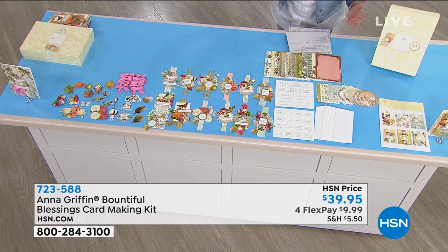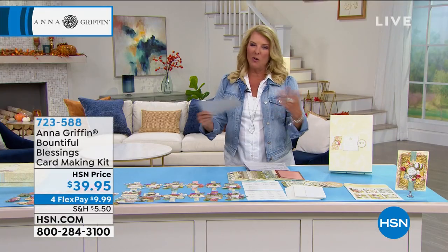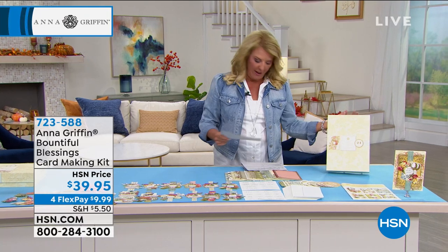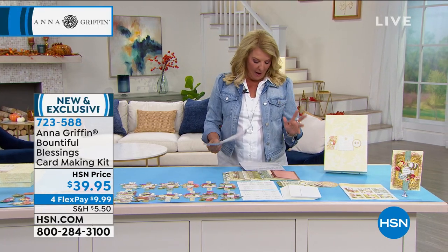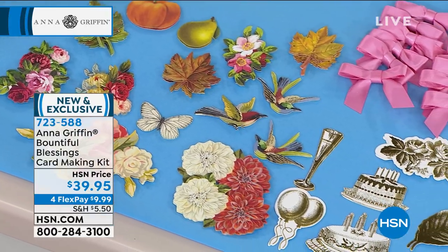Let me tell you right off the bat before it sells out, because most of them do: 24 different cards you can make. She always packs out the goodies and always has lots of stuff left over for other things. That one is 100% brand new. This is your first look at it right now tonight.